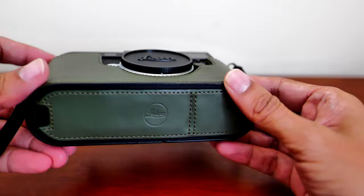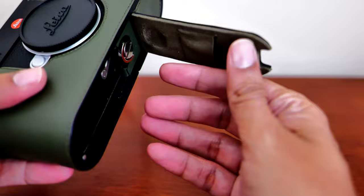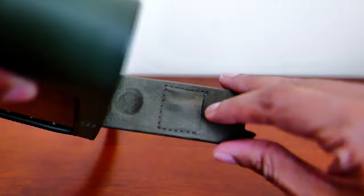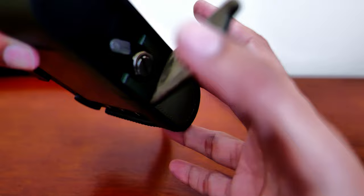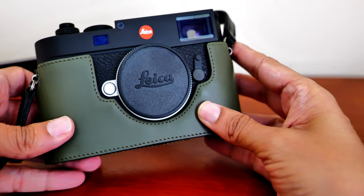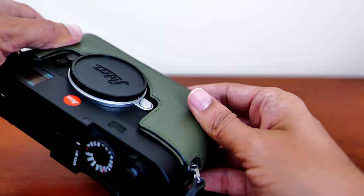It feels extremely well built. It is a little bit more difficult to install — you have to open the bottom door and then screw it in from there. But it has an extra feature where you can store an extra SD card on the bottom of the camera. This half case gives the camera a more dressy, premium looking appearance and adds a little bit more color.